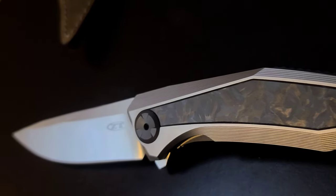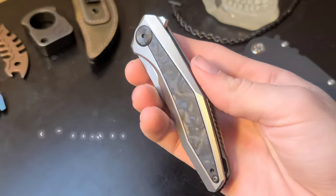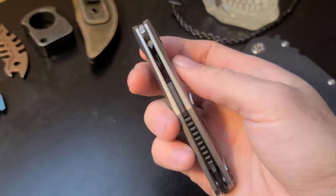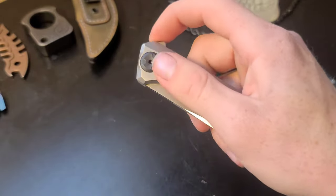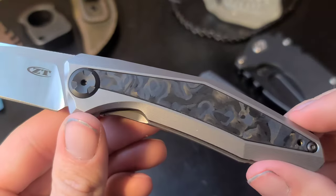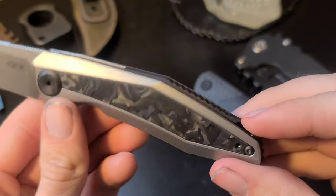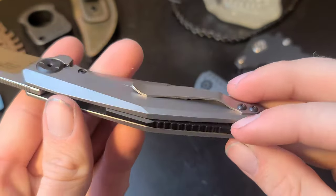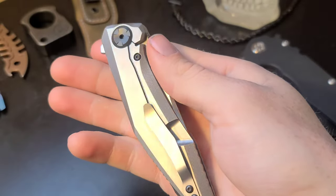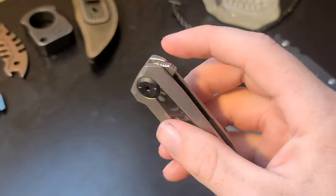This last knife is my favorite of the three. This is the Zero Tolerance 0470 — a super sleek design from Zero Tolerance Knives, also made here in the USA. We have the very nice looking 20CV blade with the satin finish, titanium scales with the beautiful carbon fiber inlay and milling, a cool black titanium back spacer which definitely adds to the overall design, and a titanium pocket clip which is reversible. The action on this is amazing.